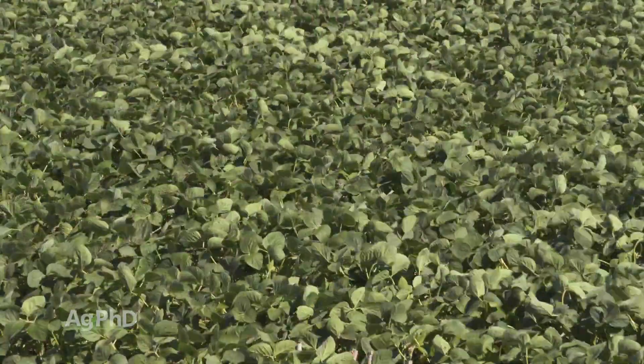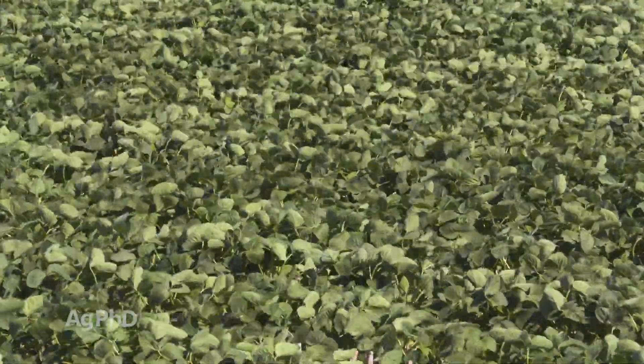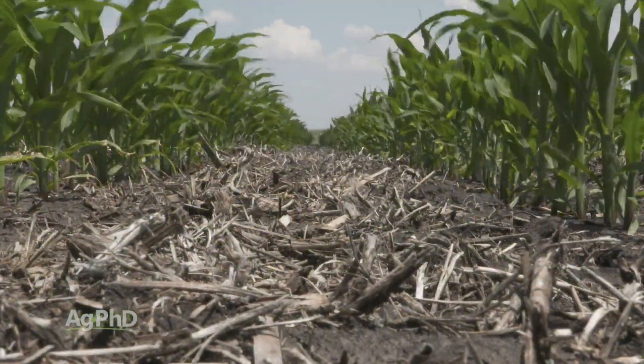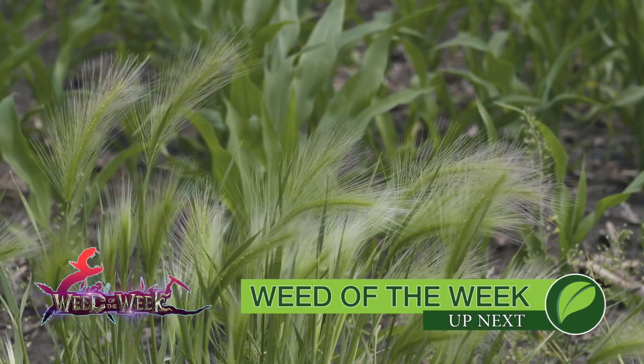If you want to have conventional soybeans in your rotation, that's fine — just make sure you're doing an unbelievably awesome job controlling weeds in all your other crops. That way you have less pressure once you get to your conventional soybean part of the rotation where you just don't have many weed control options. One of those weeds you may see out in your field is our Weed of the Week — we'll tell you how to control it coming up next.